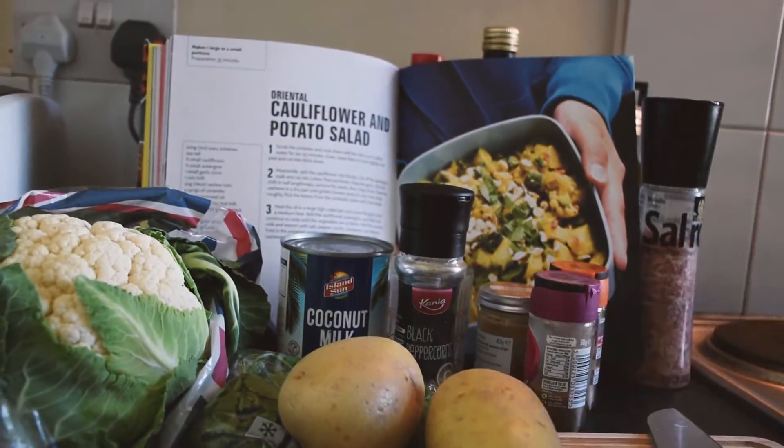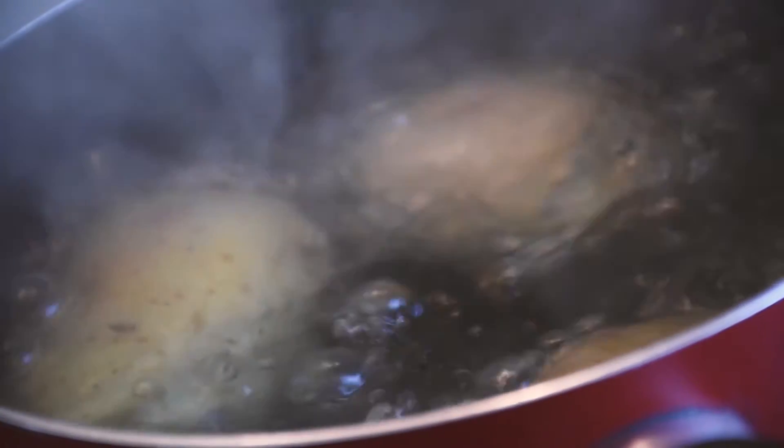First, boil your potatoes for around 25 minutes in salted water, drain and then leave them to cool slightly.